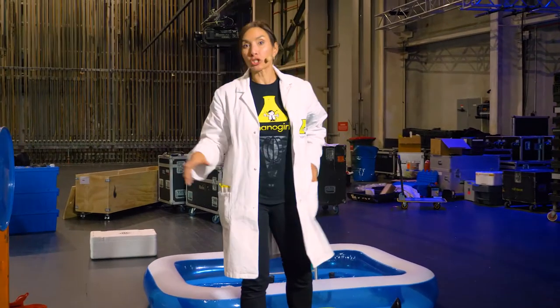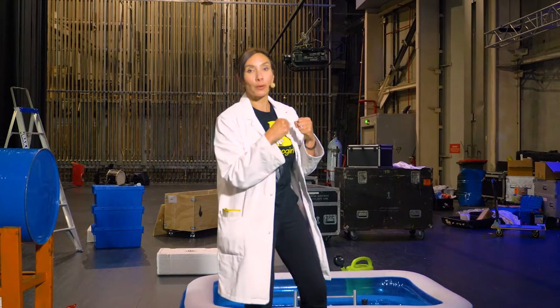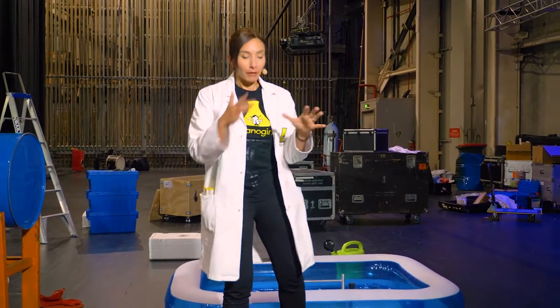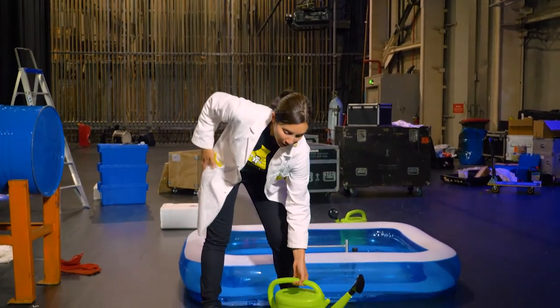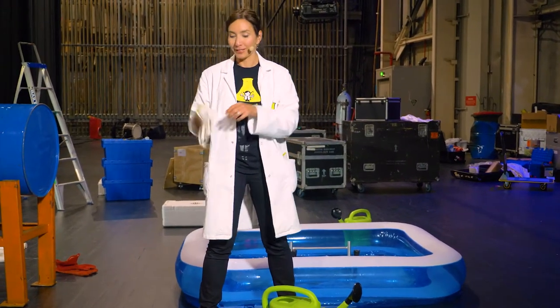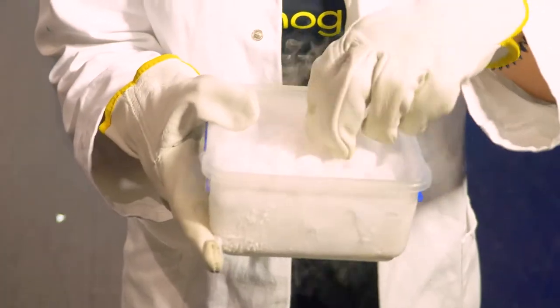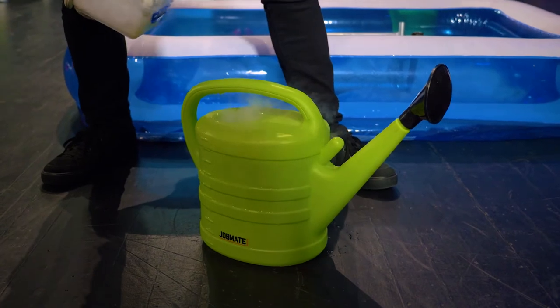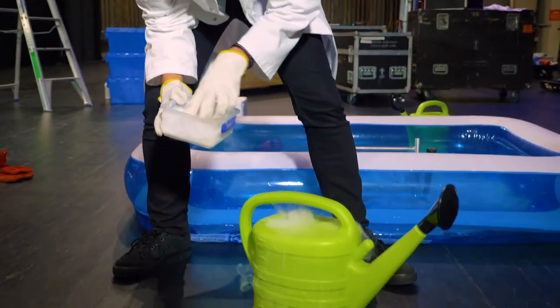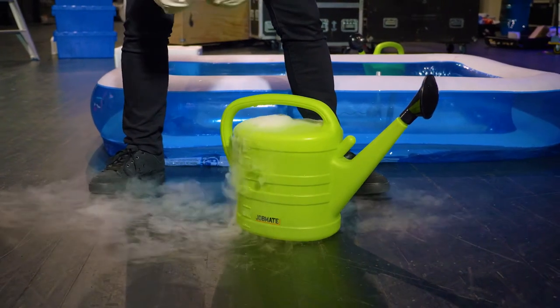After we've done the steam bit, what we want to do is cool that steam — which is taking up a lot of space — into something much smaller, which is liquid water. To do that, we need something very cold. So I have a watering can down here with some cold water. But I thought, what could make it more fun is to make it even colder. We had some dry ice lying around. It has a boiling point of minus 78.5 degrees centigrade, and I'm going to put this into the water. It's going to go through a process called sublimation — pretty much where it instantly turns into a gas from a solid because it warms up so quickly.